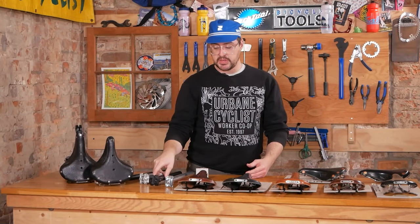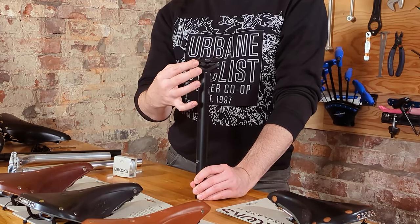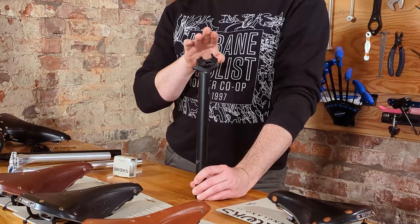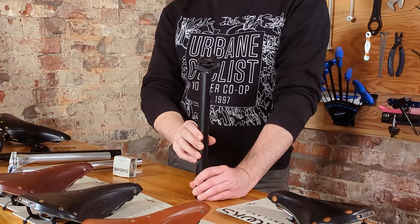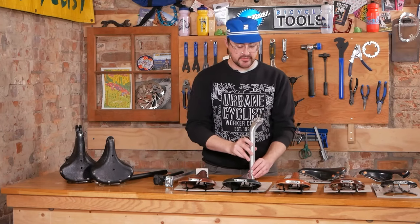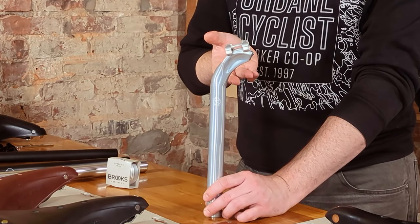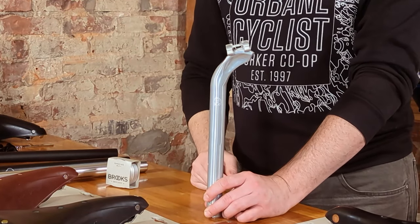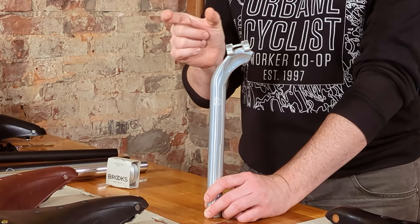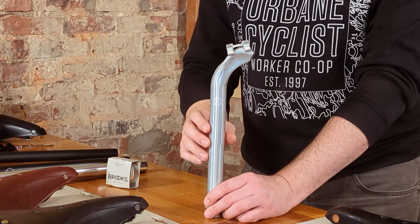A double bolt system is more preferable — more adjustable, better produced, with less high-stress areas at the front and back and more angles of adjustment. There's also the Velo Orange long setback seat post, which is a very popular option in conjunction with a Brooks saddle, because some people find Brooks saddles don't have a lot of fore-and-aft adjustment. This gives a little extra range.